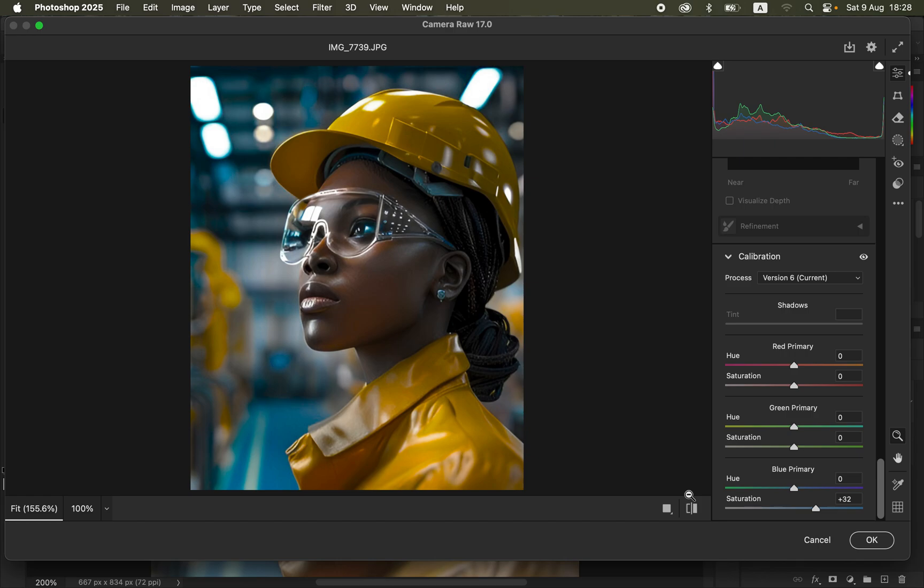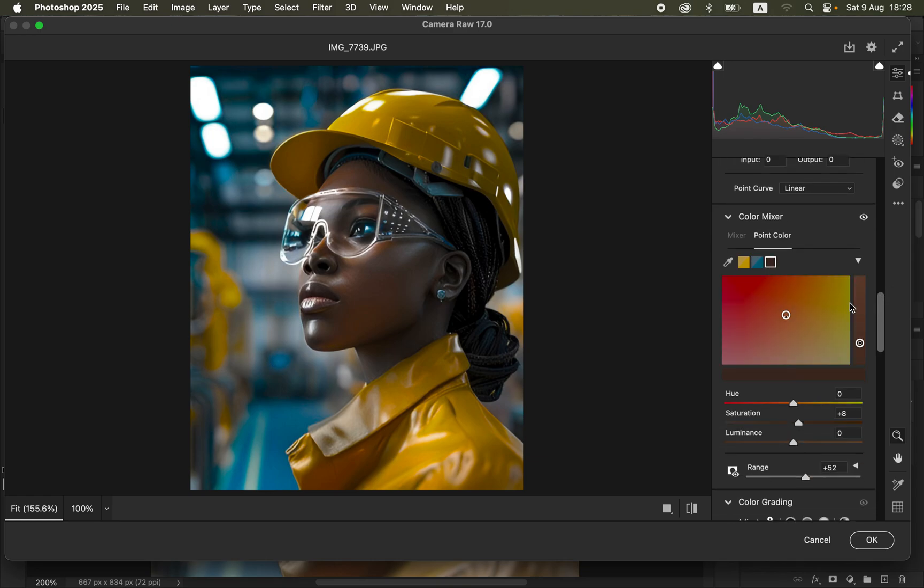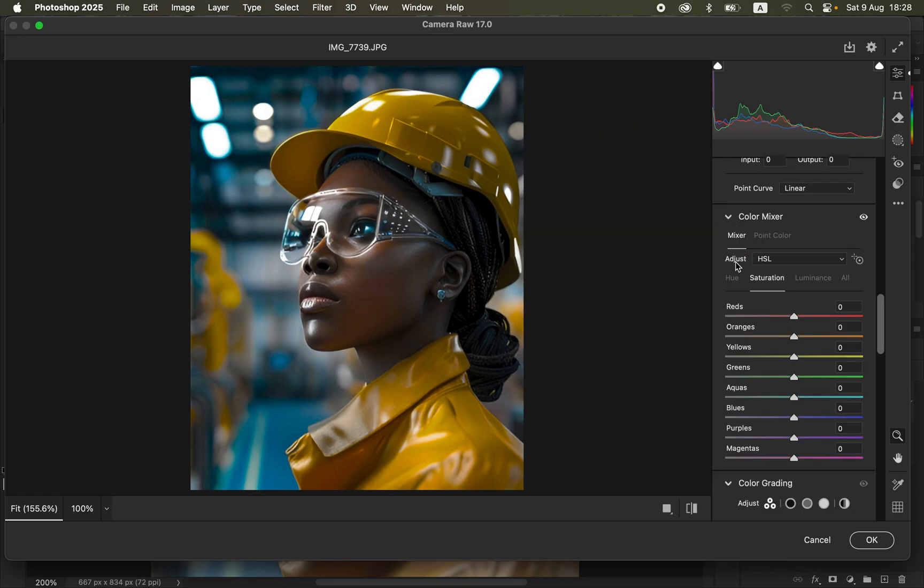If you want to manipulate individual colors further, come back to the Color Mixer and select the Mixer option. Under Mixer you have Hue, Saturation, and Luminance. You can reduce or increase the saturation of any given color — for example, I'll slightly bring down a color's saturation to make the yellows pop more, as this is a creative choice in color grading.